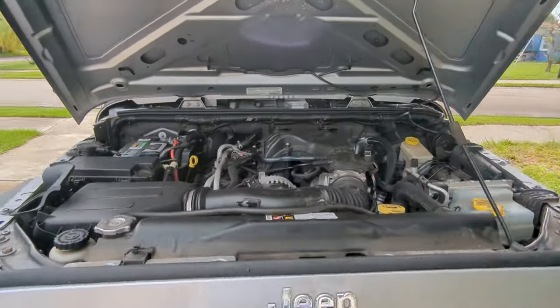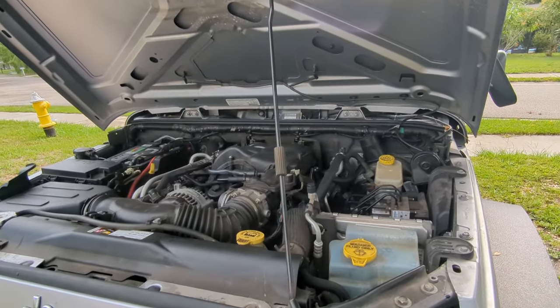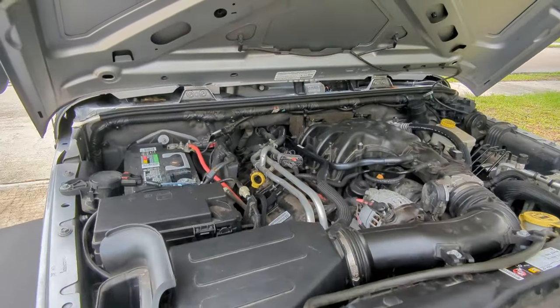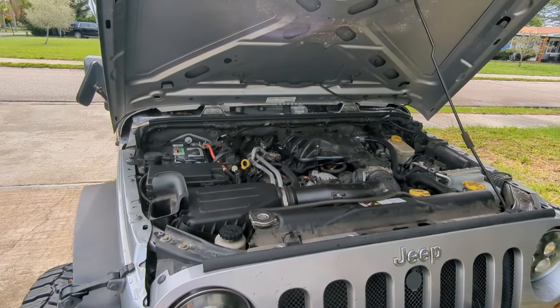It hasn't been a whole 60 miles, I think maybe about 45. But I think it sounds better. At 45 miles, it sounds like there's an improvement.